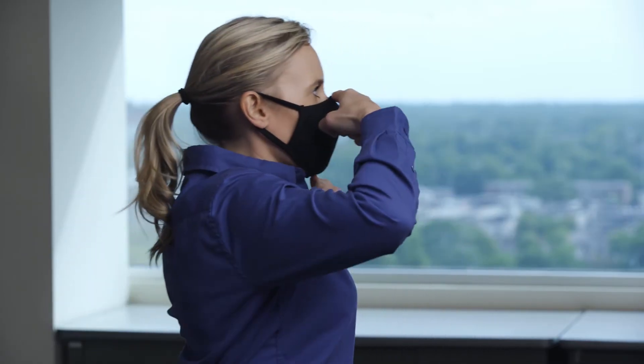Immediately after washing your hands, place your face mask or respirator over your nose and mouth and ensure that it fits snugly. Secure the straps around your ears or behind your head.